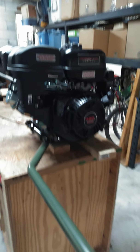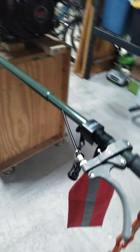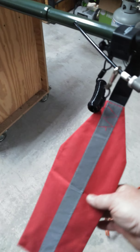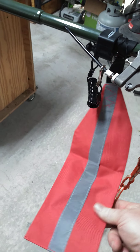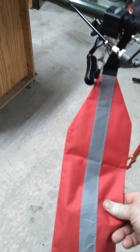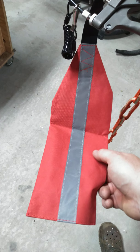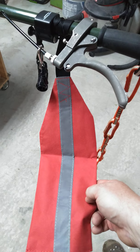Since the handle sticks out of the boat during transport a good two and a half, three feet, I got an oversized load marker off of Amazon, made out of canvas - seems like it's pretty good. Cut a reflective strip in the middle. We'll see how it holds up going down the road.